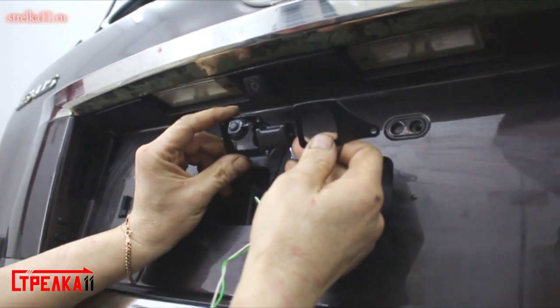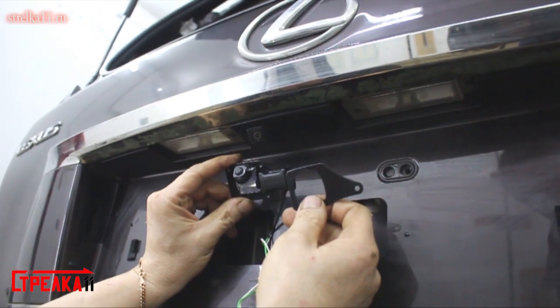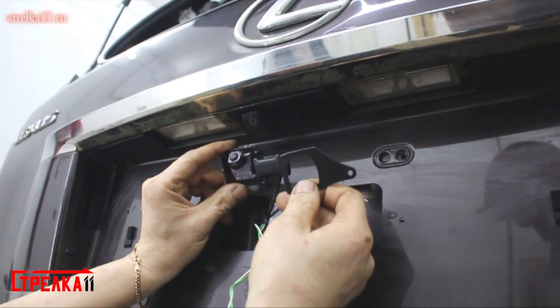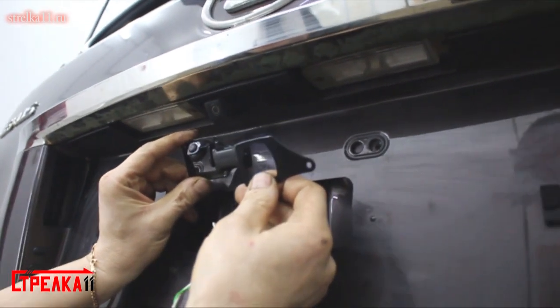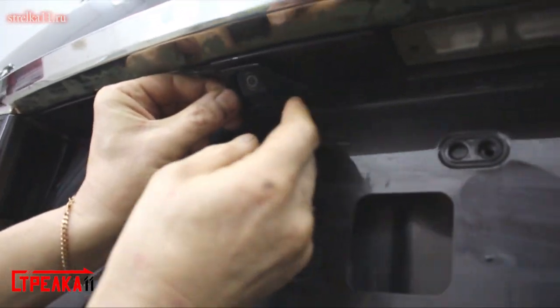This is a protection on the rear camera for the Lexus GX460 of the second generation. The front is a label. We put it to the camera.